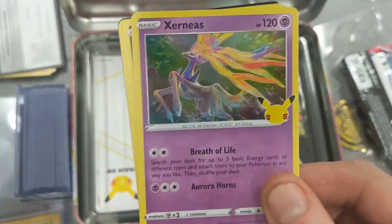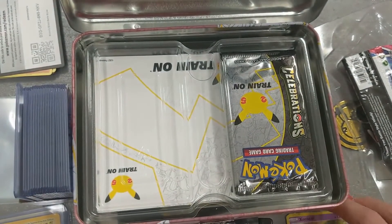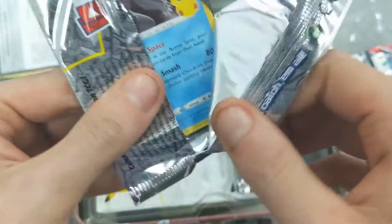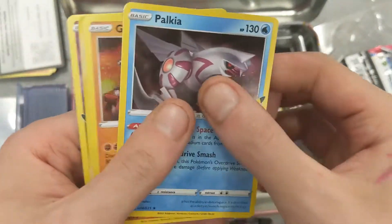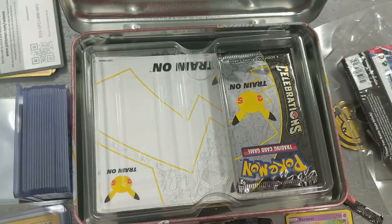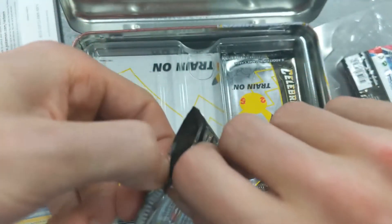So the first Celebrations pack we got a Xerneas, a Yveltal, a Zekrom, and a Zamazenta V. Second pack I see a Dialga on the front, and then a Groudon, a Rockets Admin promo card, and a Pikachu. So there's our first hit - Rockets Admin for the promo card. I'm sure I have a few of those already.